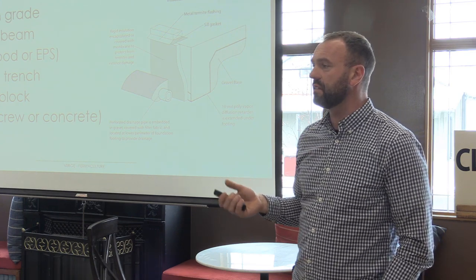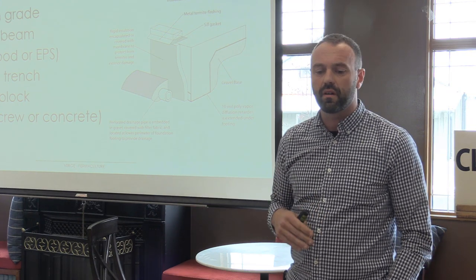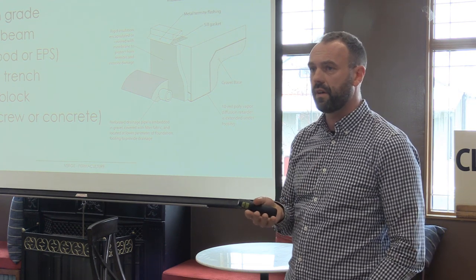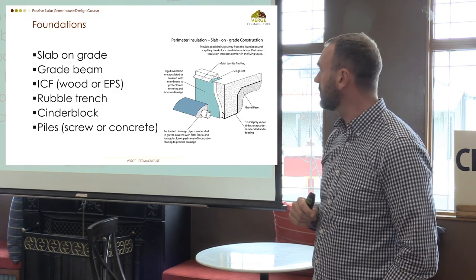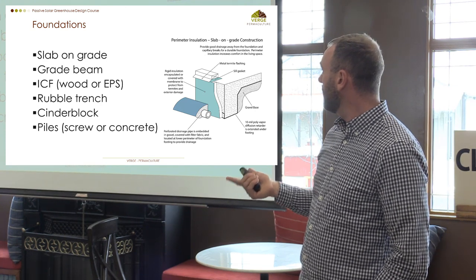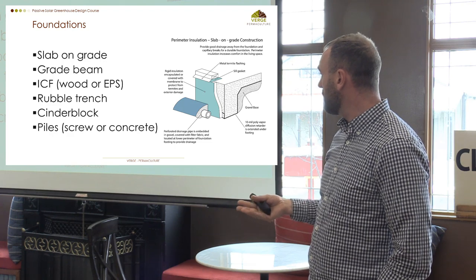There are a lot of foundation types and it sounds like we've got a lot of builders in the room here, so they're going to be the ones best able to inform me of the types of foundations that work best in this ecosystem. Literally they're all relevant: slab on grade, grade beam, ICF, rubble trench, cinder block, and piles.